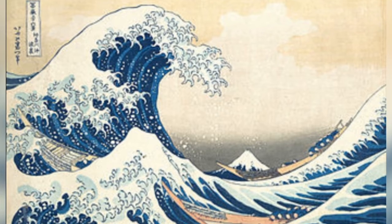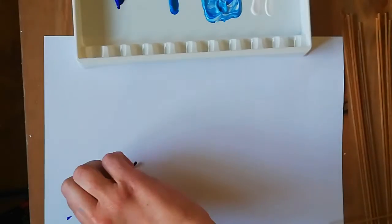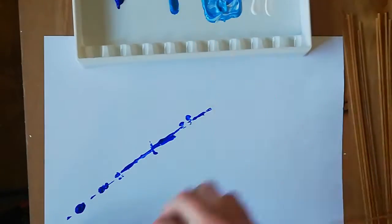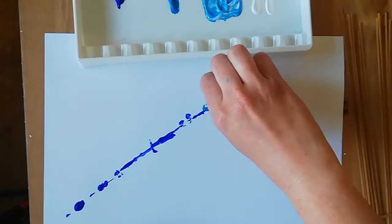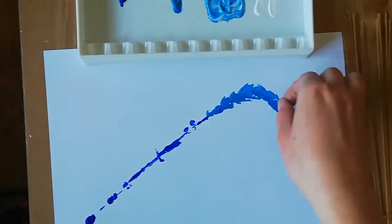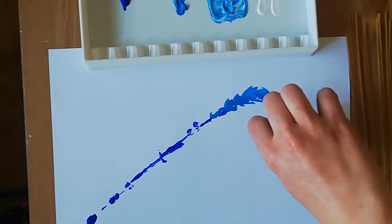We're going to make our own version of the Great Big Wave print with things that we have at home. I'm using spaghetti here, as you can see on the right hand side. I've also laid out my paint on the top. I've got one darker shade of blue and I've mixed together two lighter shades of blue using white to make them lighter, and I have some white paint as well.